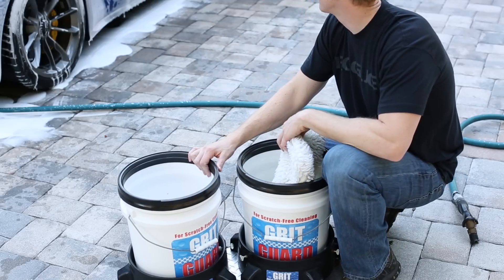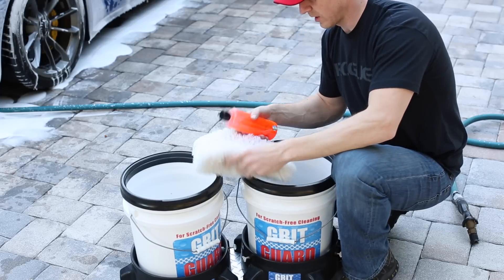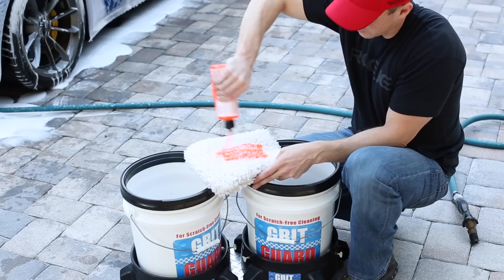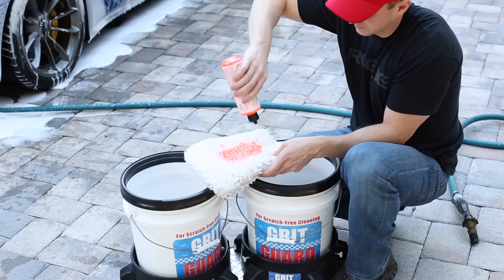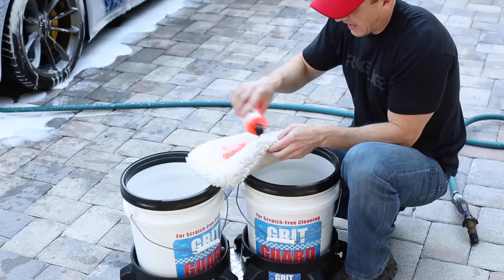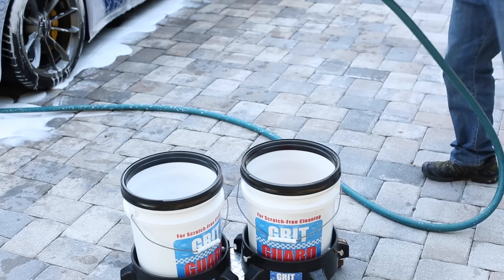While all this stuff is running off the car, hopefully pulling most of the dirt off — here's a little trick I learned from Adam's videos. I actually put the soap on the pad. I don't normally use this much soap, but since I'm trying to decontaminate the paint, I use a little extra. When you put it on the pad, it keeps it from shooting out of the bucket. There's not any rocket science to this — just fill up the two buckets.